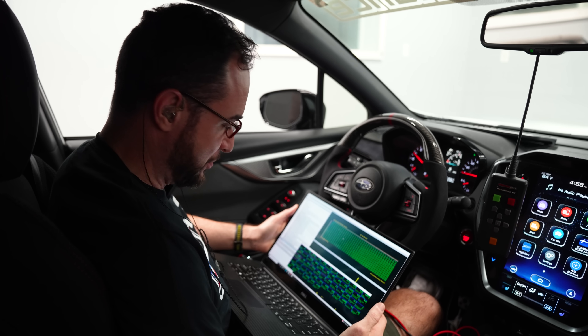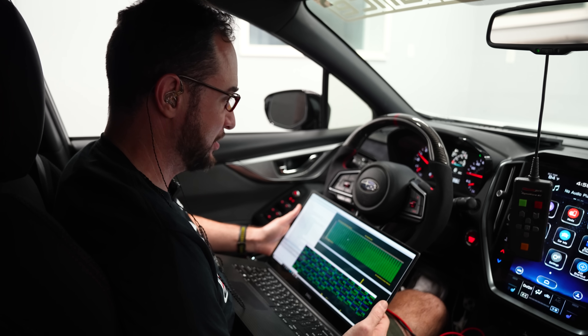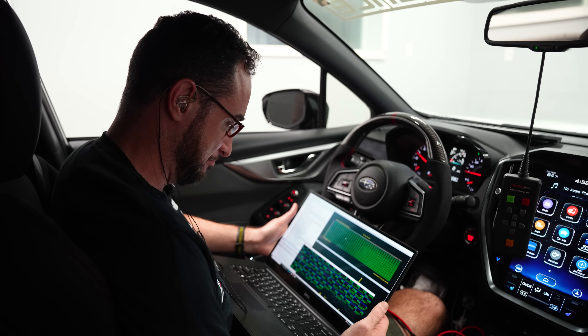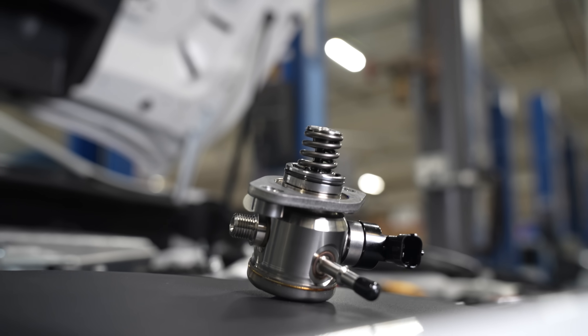I added a whole bunch of fuel and we only went from 59 to 60 percent, so I think we'll wrap it up at E60. We got the car back on the dyno with the upgraded in-tank and high-pressure fuel pump in the engine bay, and that solved our fuel pressure drop.